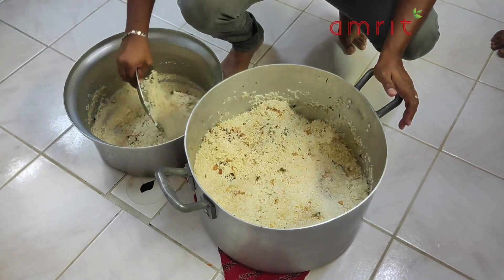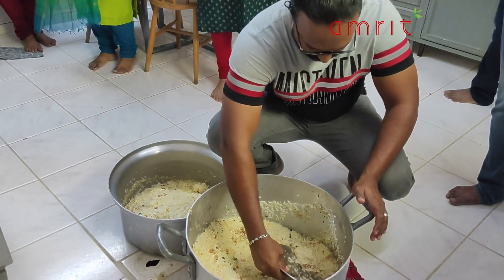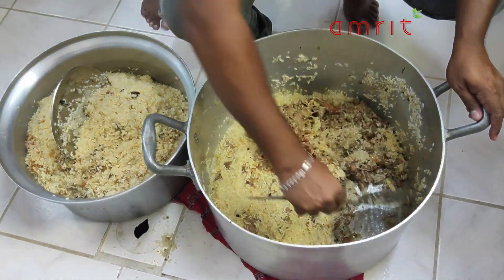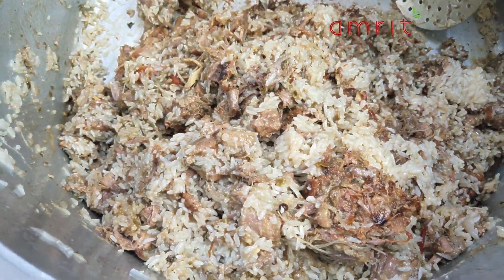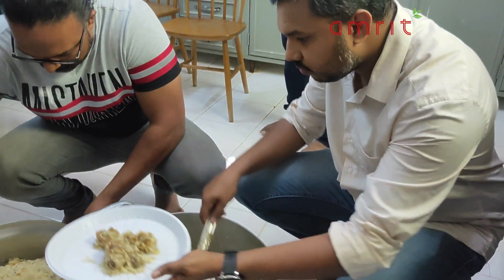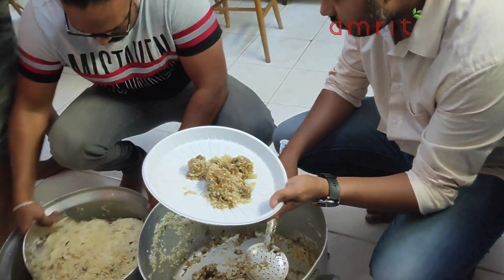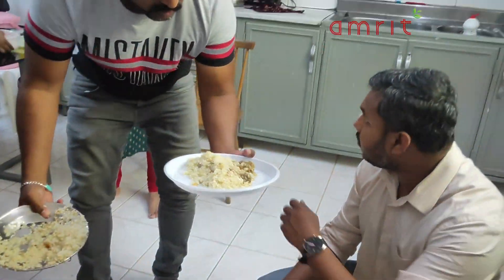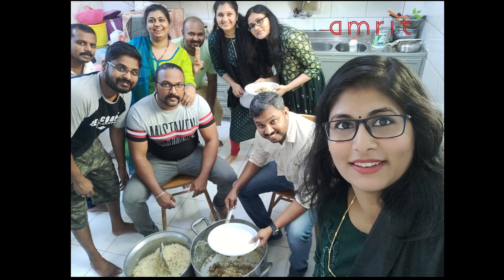This recipe is a very tasty recipe, so please try it and comment below. It's a good taste — try it. If you like this channel, please subscribe, like, and share. Bye-bye, take care, thanks for watching.